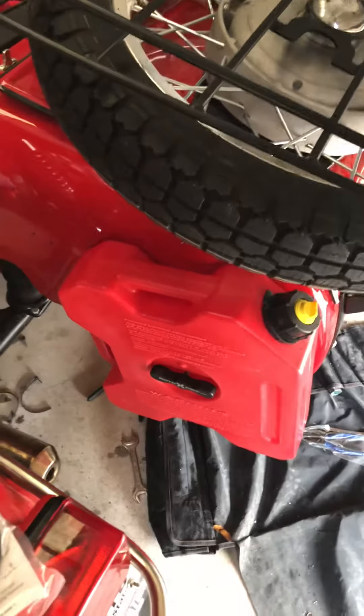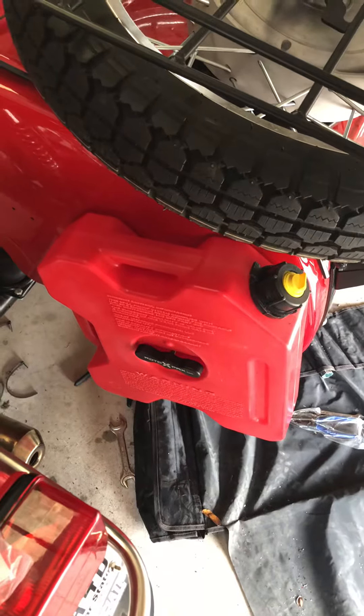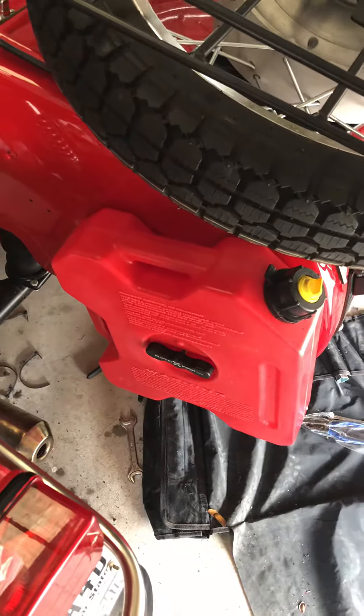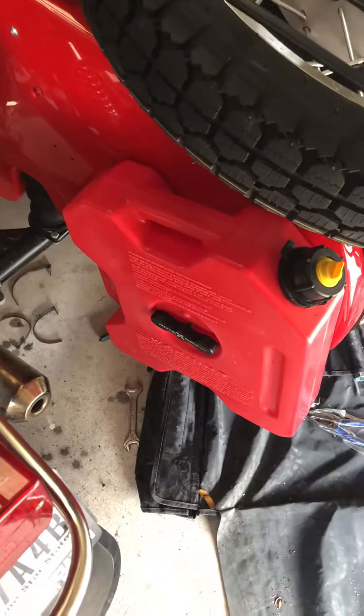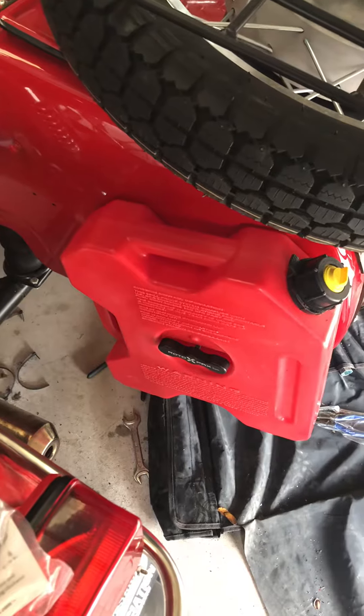Hey, greetings from Texas. Just an overview of the Rotopax fuel can I installed on this 2013 Ural. This is a 1.75 gallon fuel can — at most it's going to probably weigh about 16 or 17 pounds, and the sidecar body is fairly thick steel.